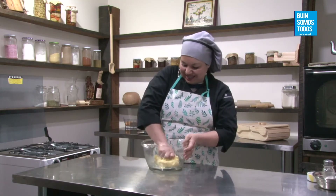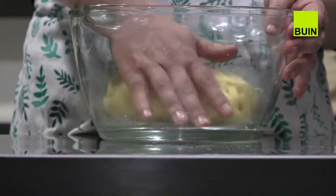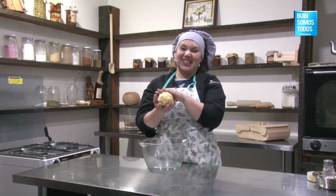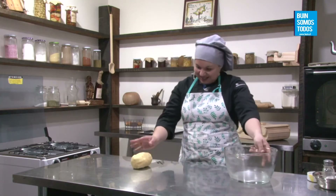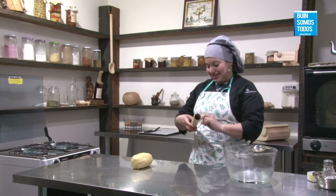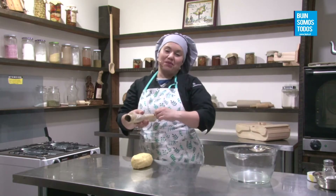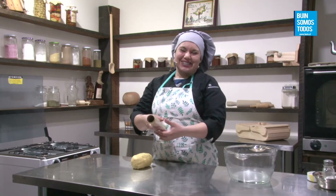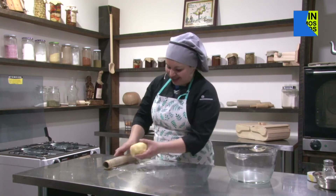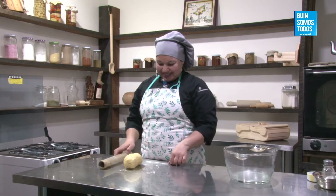Jacqueline Caballero dice: hola, me encantan sus talleres, me gustaría participar en forma presencial. Los cursos presenciales ya los empezamos hace aproximado un mes y medio. Ahora salieron las inscripciones para los talleres de septiembre, pero lamentablemente se completaron súper rápido. A mediados de octubre van a salir el nuevo ciclo de cursos presenciales. Tenemos a Jimena Rivera que dice: gracias a ustedes hoy puedo empezar con mi emprendimiento. Síganla a Delicias de María.